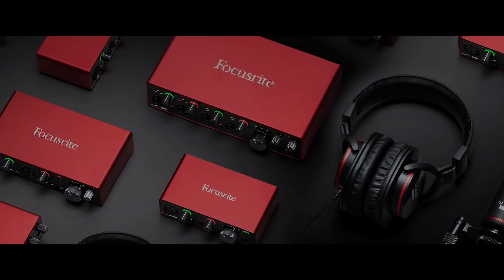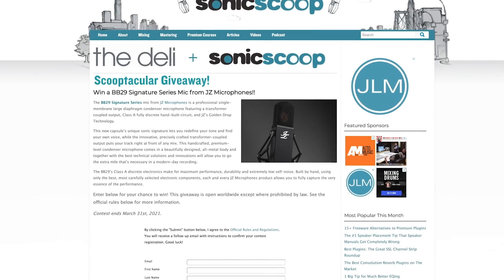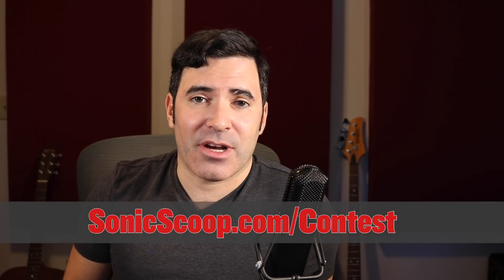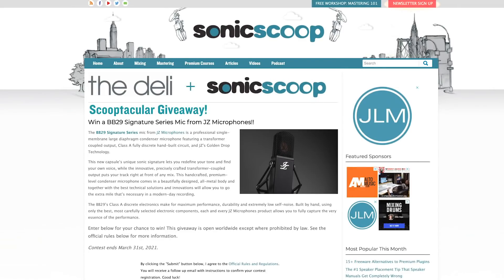Also Focusrite - I'm speaking through a lovely Focusrite Claret interface right now. We are also giving away one of these microphones, a BB29 from Jay-Z microphones. It is voiced to have a nice airy top end with a transformer-based output - a little softer in the transients, but really made to stand out in front of a mix. You can win it at sonicscoop.com/contest. Jay-Z also sometimes have big special sales, as much as 50% off. Check the Sonic Scoop newsletter at sonicscoop.com to be alerted of those.